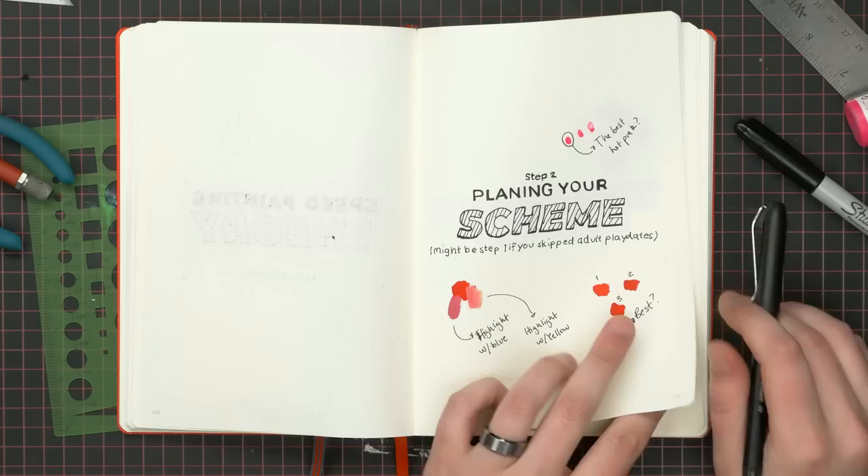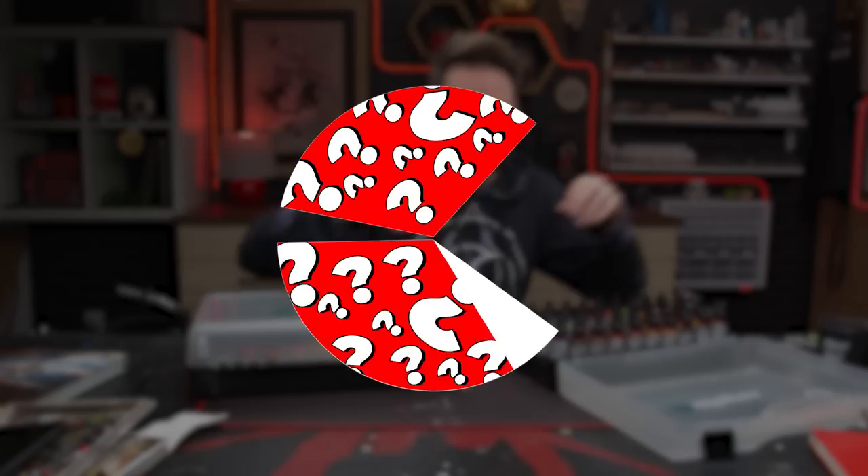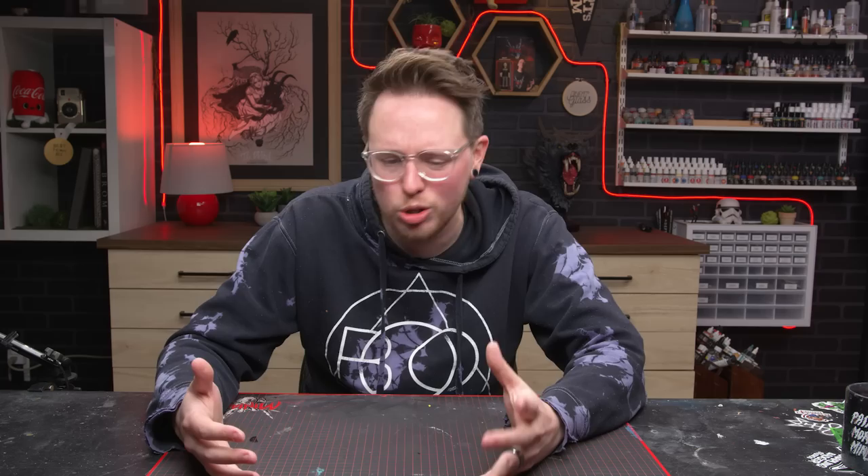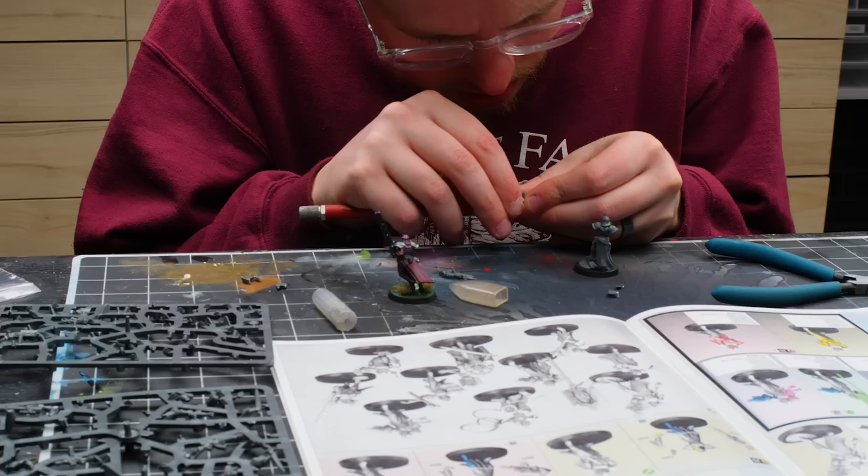Now on to step three. Picking out the colors for your miniature is really only one-third of the problem when it comes to painting a unit. How you choose to arrange those colors on any given model is another piece of that pie. Speed painting and the hobby of painting tiny plastic toy soldiers is what you make it. I'm going to pick one model in my squad to feel out my scheme on — I often pick the model I care about the most because it will end up looking the best. In this case, my Novitiate Superior is our first victim.